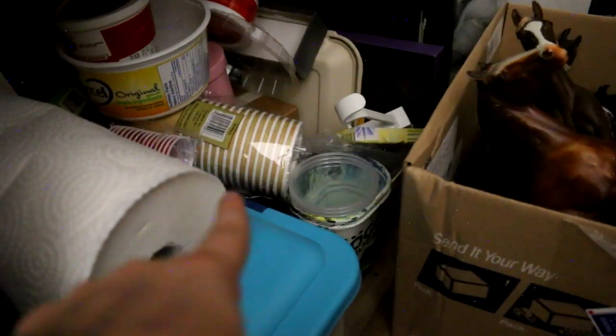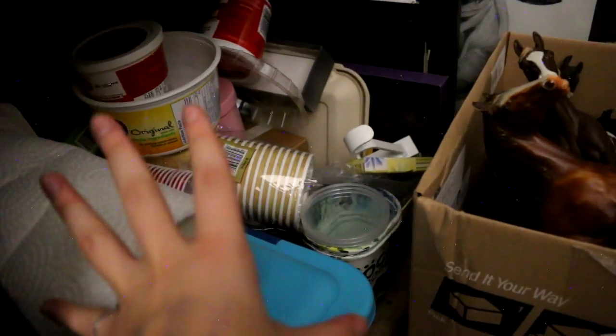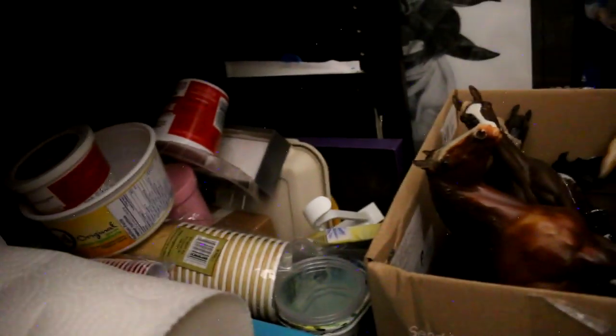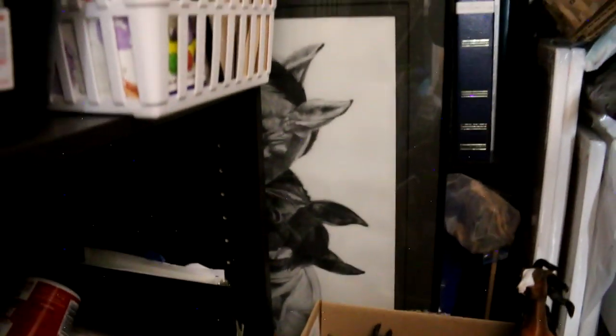And then this is just the buffet of literally everything else. I have a binder of reference images, cups and stuff, an extra roll of paper towel, and then some older acrylic paints — it's kind of a jumble of artsy things in general. And back here I have all my canvases, with some finished paintings wrapped in plastic, an old drawing of mine, and different things.